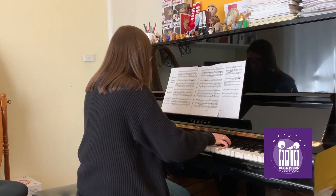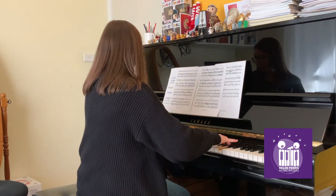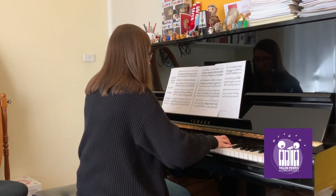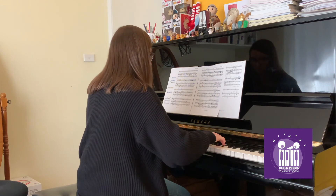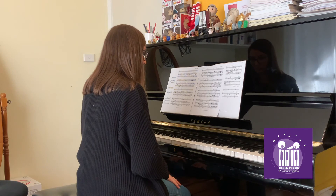You don't realise quite how much time you actually need in between repetitions to really get a sense of exactly how it needs to feel in your body until you see somebody do it. I hope that my demonstration helps you to better understand what I mean about processing time and to then incorporate that into your own practices. Happy practising!